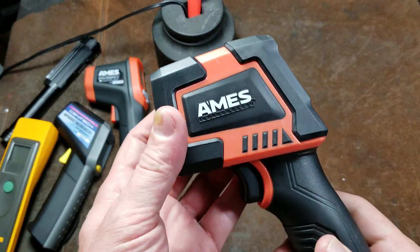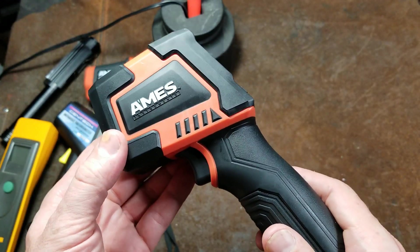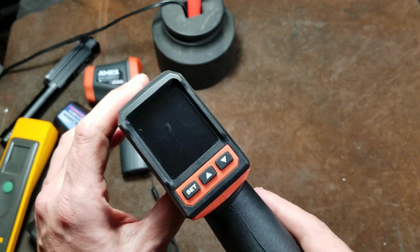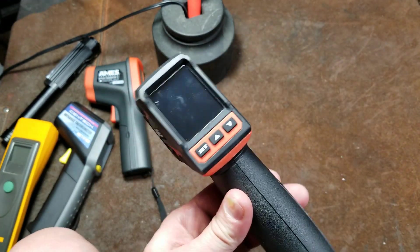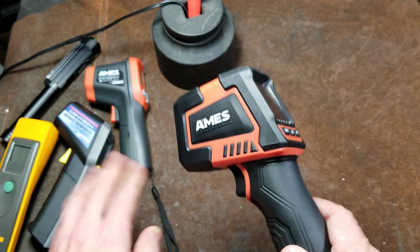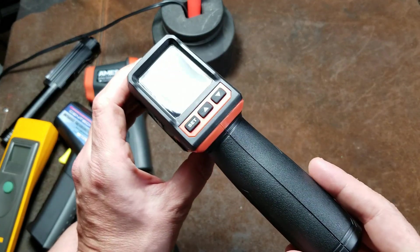Catus Maximus here with a review of the Harbor Freight Amos IR20. This is their new high-end 2100-degree Fahrenheit or 1150-degree Celsius non-contact pyrometer. I've been doing a little bit more research. I'm not going to do a super detailed review here, but I will compare it to some other units and try to clear up some misconceptions.